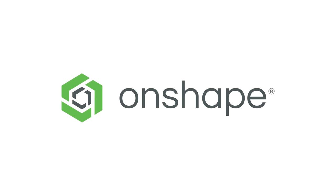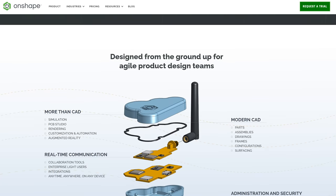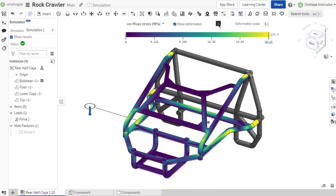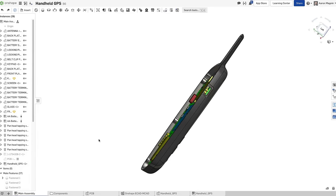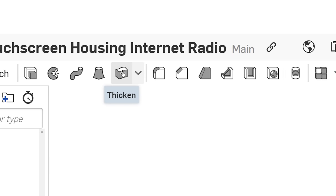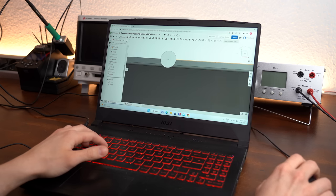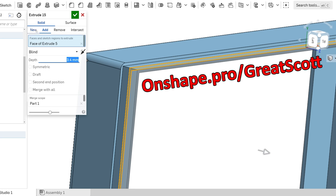This video is sponsored by Onshape, which is the CAD software I used to design the enclosure for my touch screen. If you want to design your own mechanical parts, you're in luck because Onshape is free to use for everyone. If you're a business needing more capabilities like simulation, PCB connector, or built-in PDM, there are special plans for that. It runs in your browser so you don't require powerful hardware. Head over to onshape.pro to try it out or click the link in the video description.